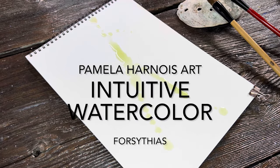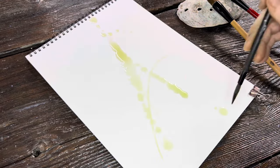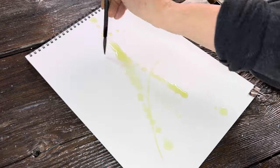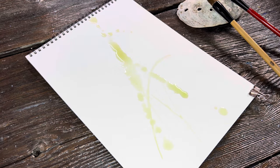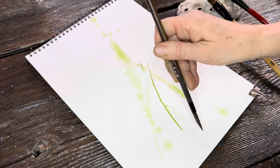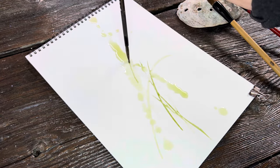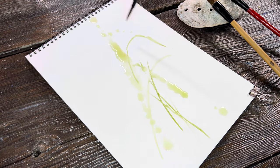Hi there, it's Pamela Arnois, and welcome to my watercolor live demonstration. Today I'm going to be working on some forsythia — just a group of forsythia. I've been bringing some indoors and forcing them to open, so it's my inspiration for today. I hope you enjoy this.